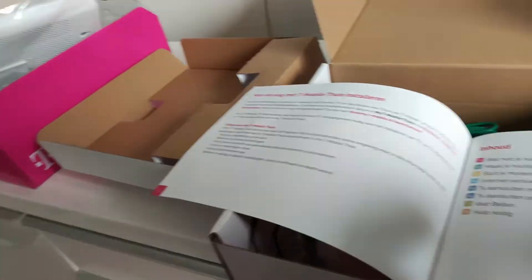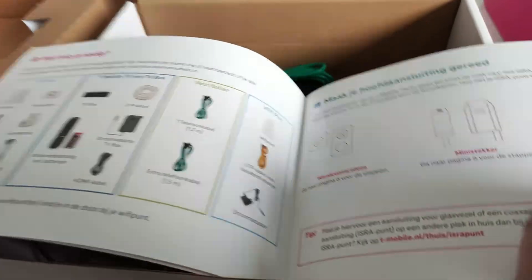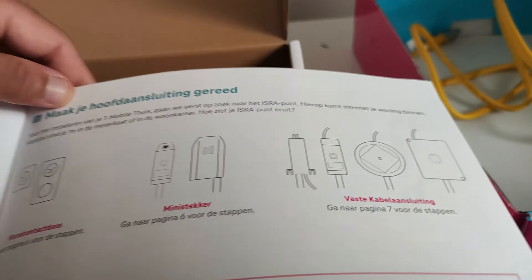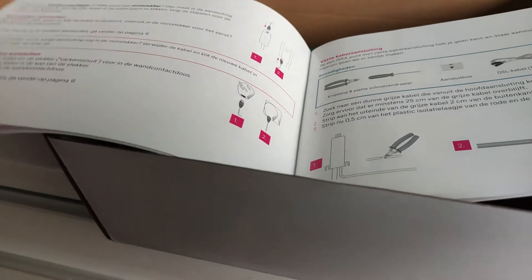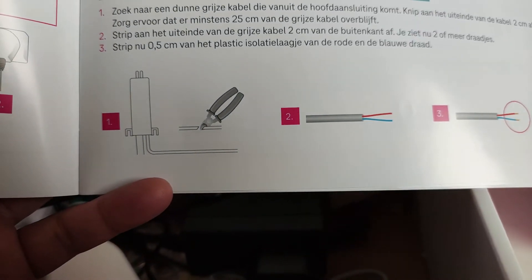You have to follow the manual — here it shows first step, second step, third step. You have to follow like this one you see right here. You have to connect this with the telephone line wires; they have different colored lines. Just follow steps one, two, three.